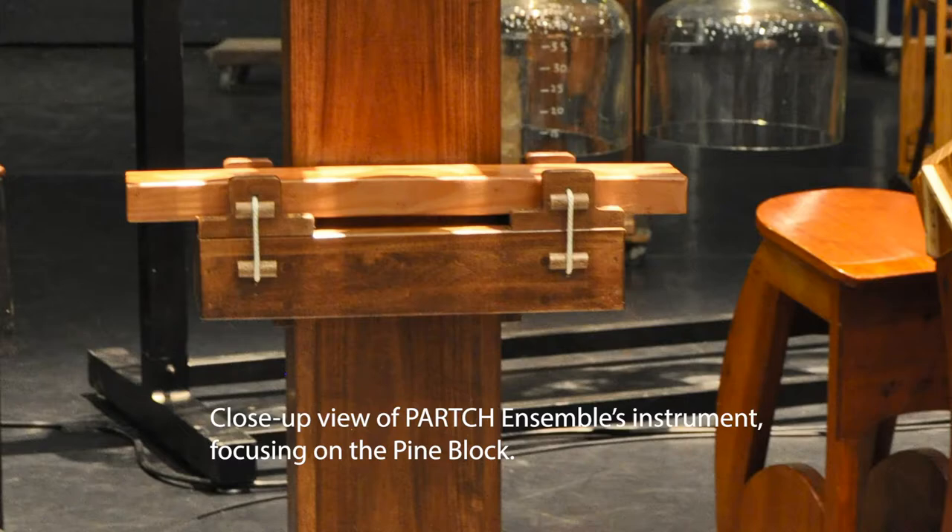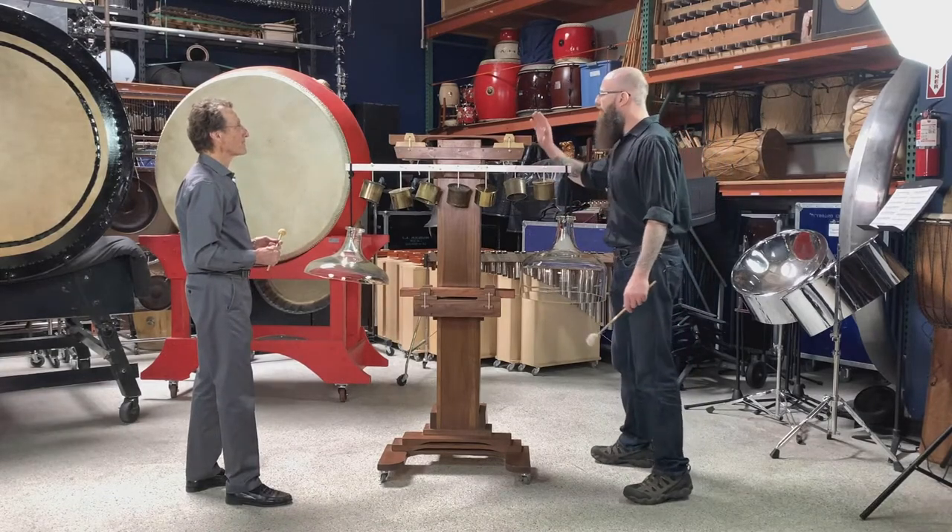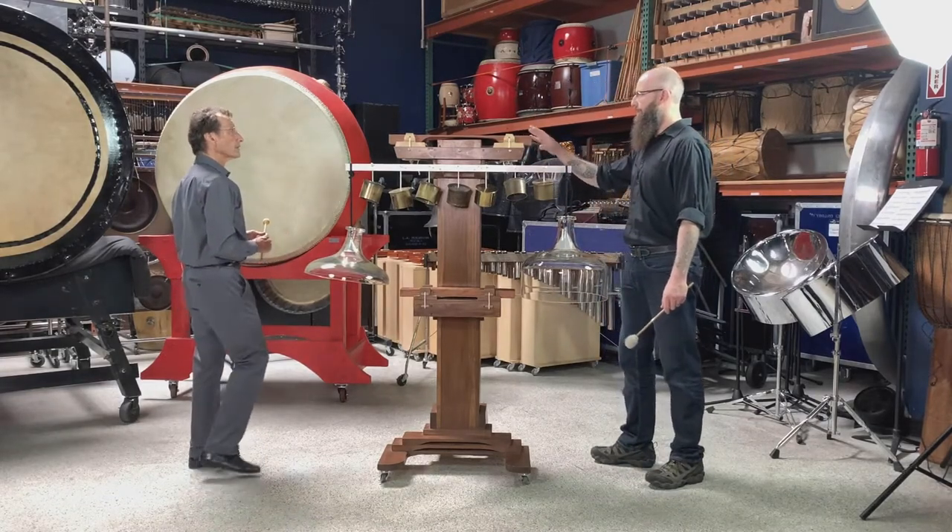We can see this has some love bites on it — divots from where the players have struck it. It's a softish wood. How about this bar over here?